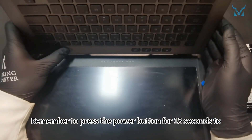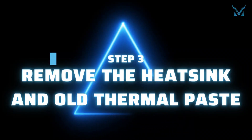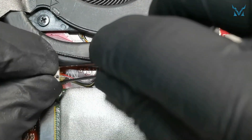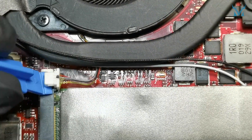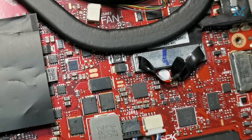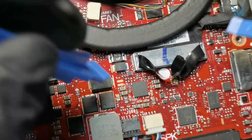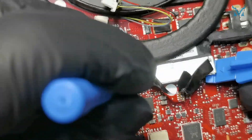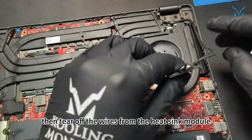Remember to press the power button for 15 seconds to discharge after disconnecting the battery. Step three: remove the heat sink and old thermal paste. Prepare tweezers and push the connector forward, then tear off the wires from the heat sink module.